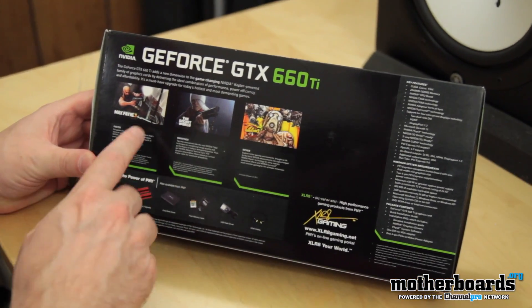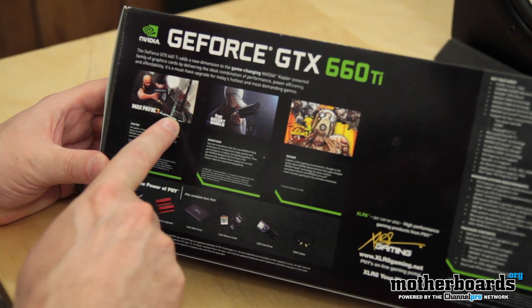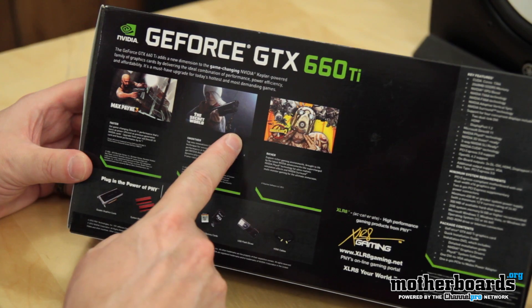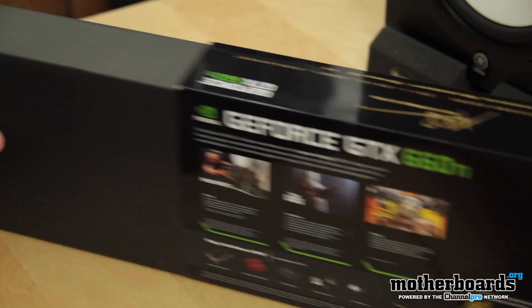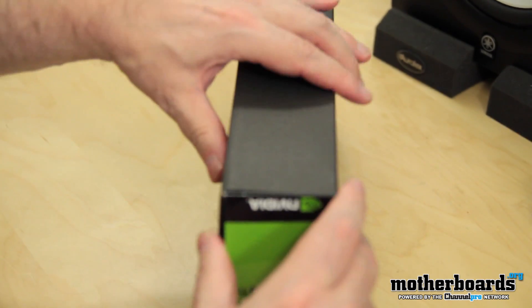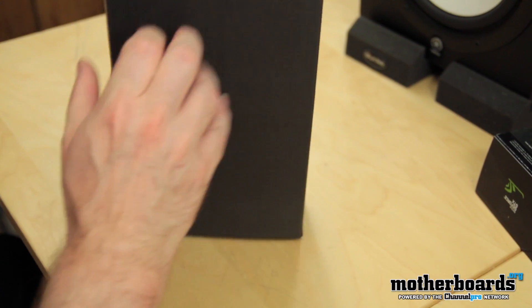These are some of the games it's supposed to come out with. There are some really intensive new tessellation features with Max Payne 3 that look really good. Also, some new technology going to be coming out in The Secret World and Borderlands 2 — you guys all know that's coming out. So now let's jump in and actually take a look at what comes inside this box. It's been a long time since I've seen anything from PNY, so this is a pretty interesting unboxing.